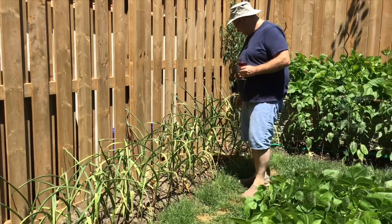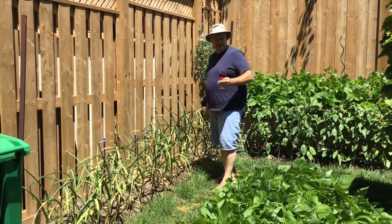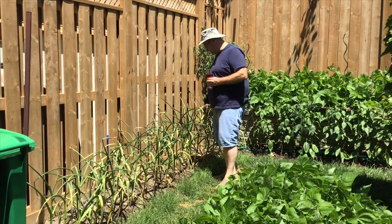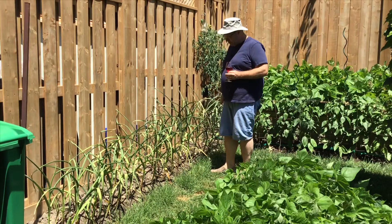This garlic over here, called Sweet German, is in the porcelain horticultural group. It actually goes a little bit faster than the other two varieties I grow. I think maybe in a week or so I'll be harvesting these. No more watering for them.